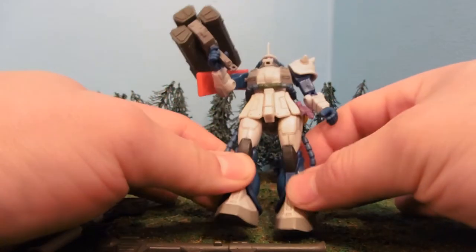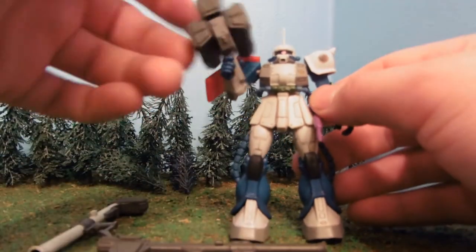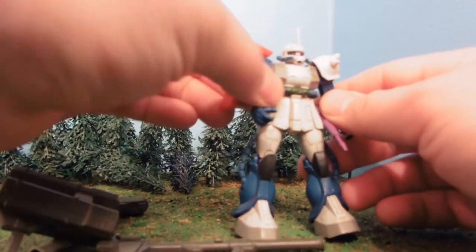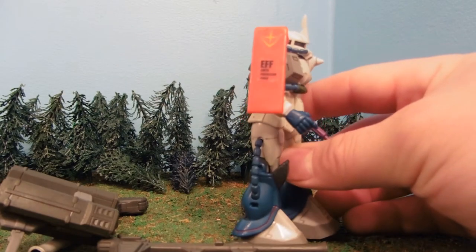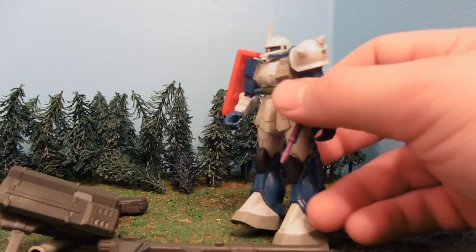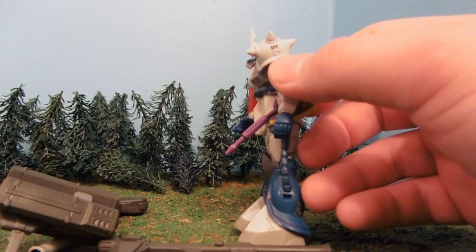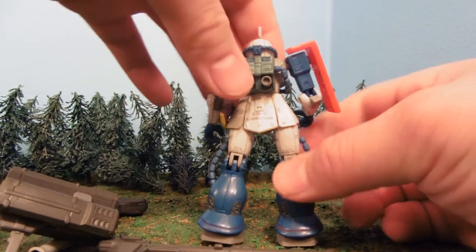We've got blue hands, blue lower legs, blue cables, and blue upper arms. It comes with a red shield. You can see the Federation symbol on there — it says Earth Federation Force. There's a Federation logo and EFF on the shoulder. And that concludes the decals.